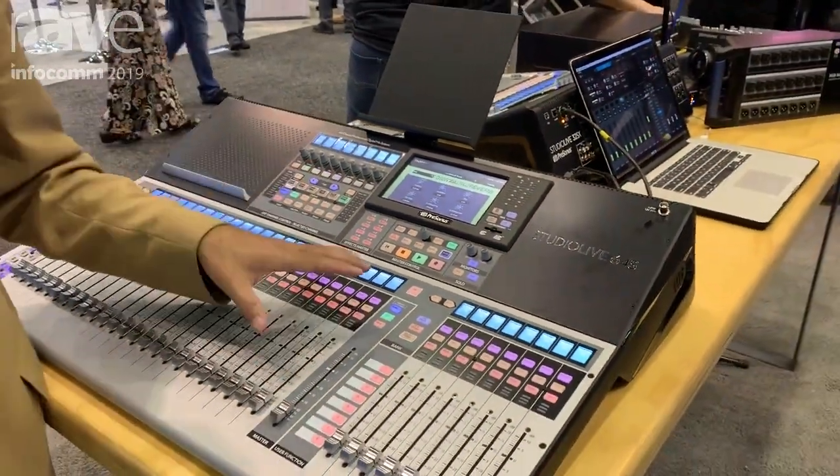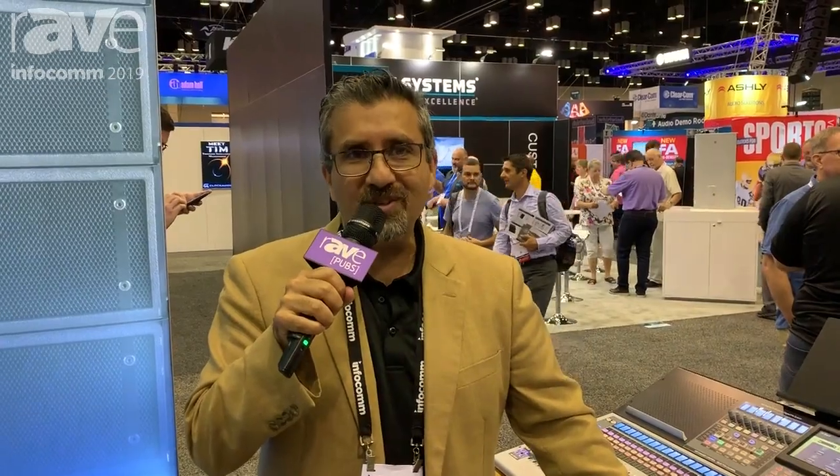The 64S is available now and shipping. If you have any other questions about the 64S or any other PreSonus product, please visit PreSonus.com. Thanks a lot.